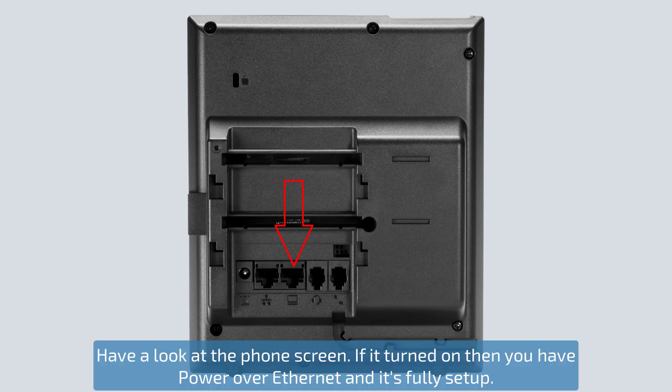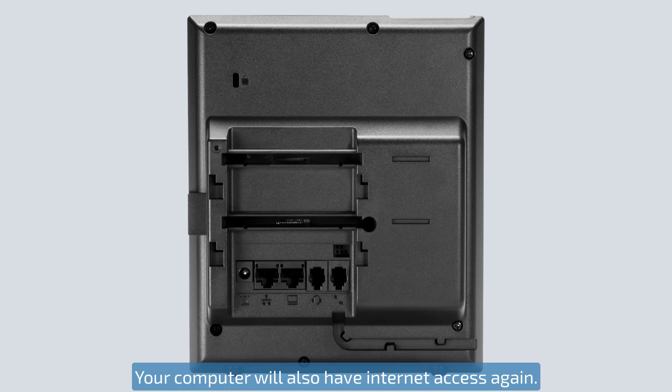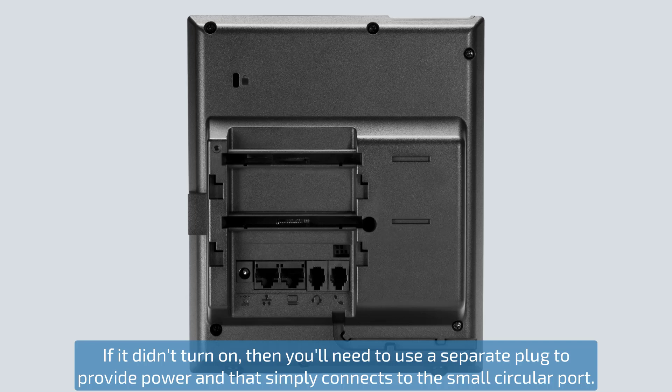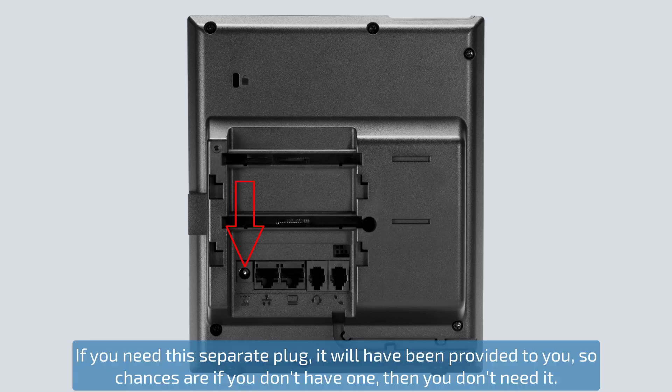Have a look at the phone screen. If it turned on then you have power over ethernet and it's fully set up — your computer will also have internet access again. If it didn't turn on then you'll need to use a separate plug to provide power, and that simply connects to the small circular port. If you need this separate plug it will have been provided to you, so chances are if you don't have one then you don't need it.